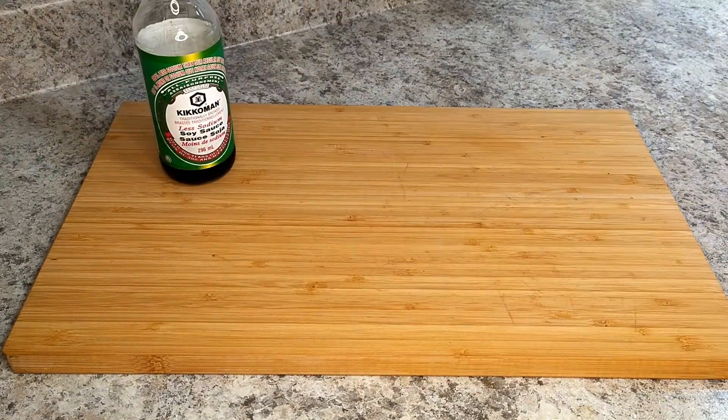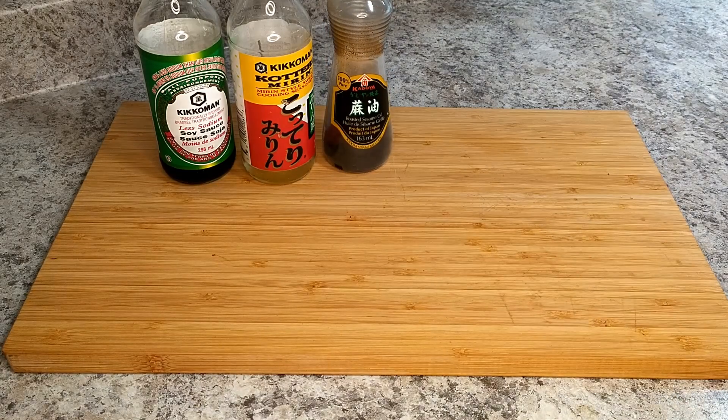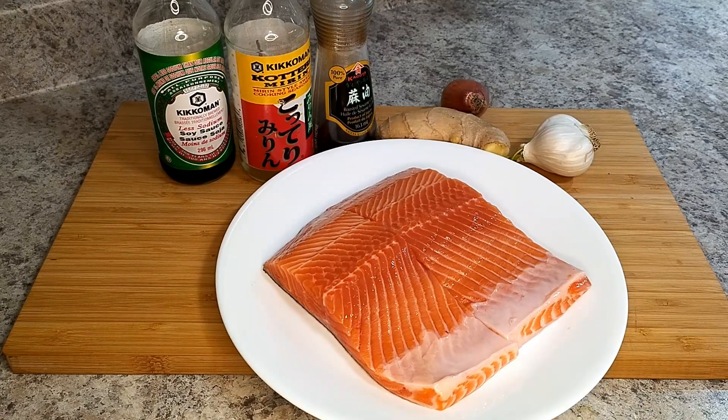Hey, thanks for dropping in. I've got a fantastic recipe for you guys this week. If you like savory Asian-style fish, you're going to love it. Give me a sec to get everything together, and I'll tell you what it is.